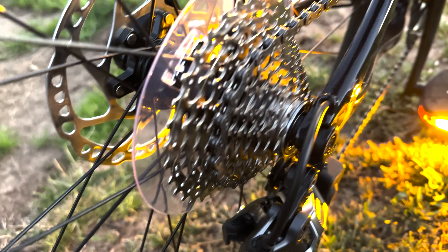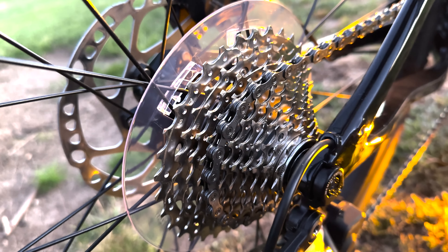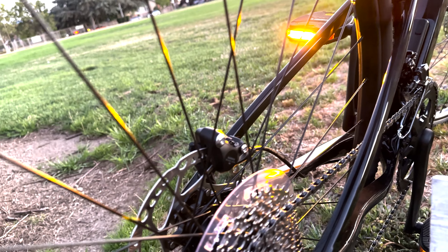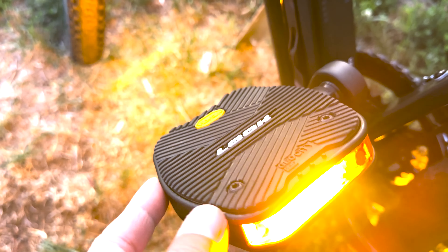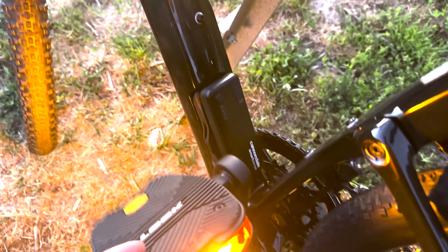The drivetrain is the same — I believe it's the 800 series, and it is really nice. I don't notice too big of a difference between the 600 and the 800 so far; it could be a bit of a weight saving. The pedals are actually the Look Vibram ones — these are the Visions, and they have built-in lights, which is nice.